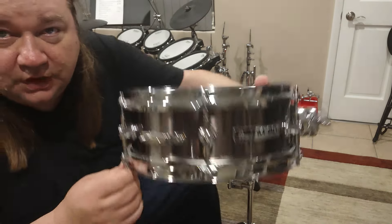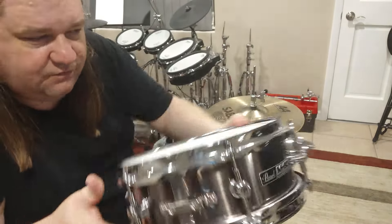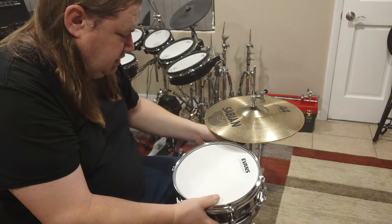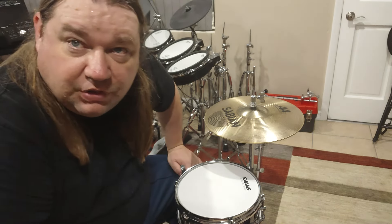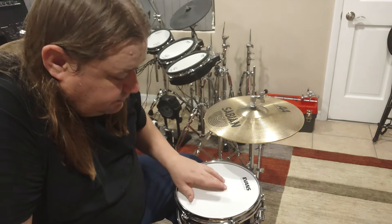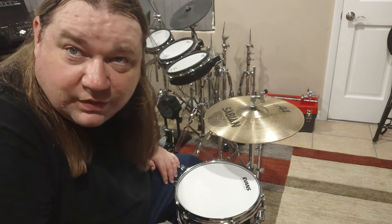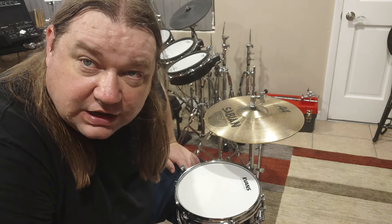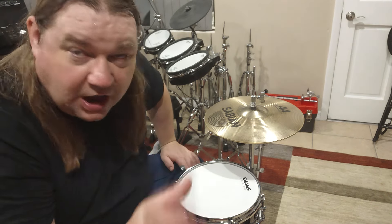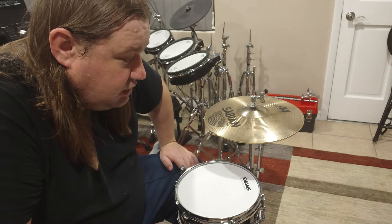The Pearl M80, 10 by 5 — a very nice little snare to practice on. If you're tired of playing on the practice pad, this will give you a little more enjoyment. Stay tuned, we've got another video coming up. I've got that Pearl Export kit coming in, so I'm gonna have a couple of old beat-up drums to take out on gigs. Keep drumming!